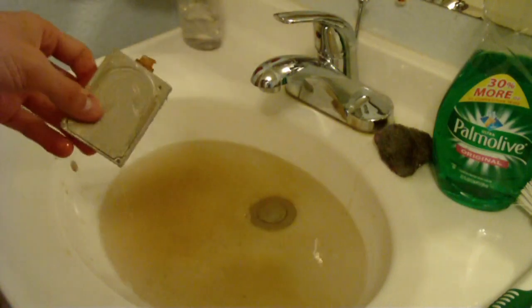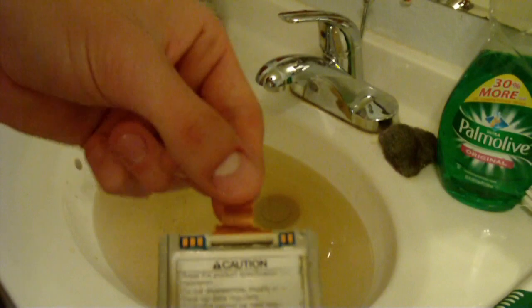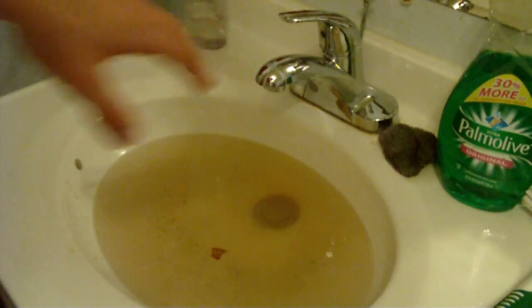Okay, so I don't know why the water is turning brown, but that's probably a good thing. I don't know what this is, but I think I should have removed that. Probably just going to throw it in the sink or something.